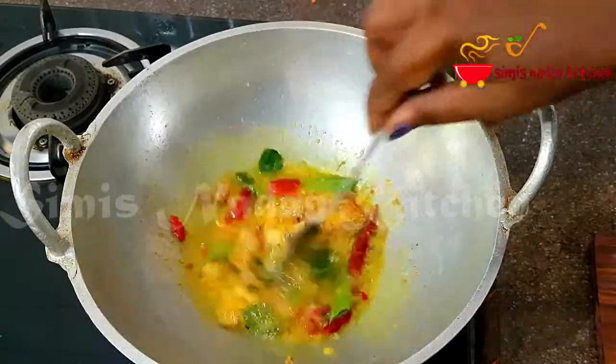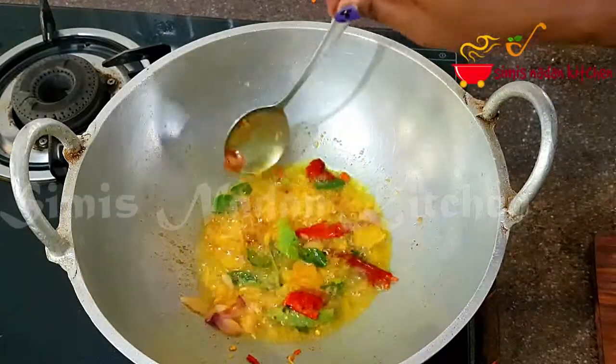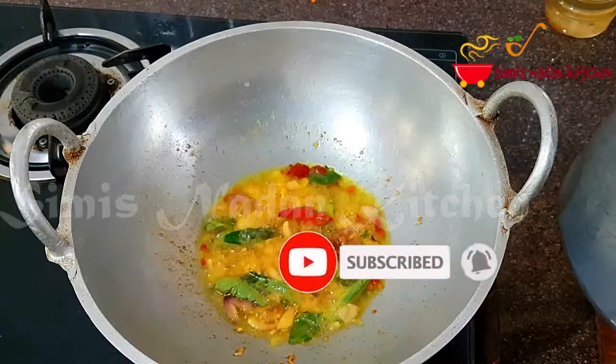Now let's get this into a small bowl. Let's mix it in. This is the best way to mix the chicken and butter. We can make the chicken and the other ingredients together.